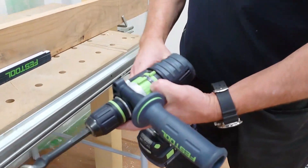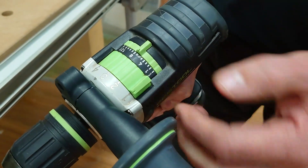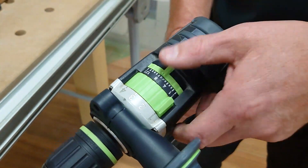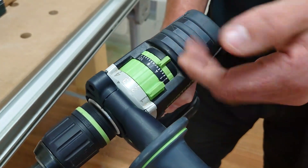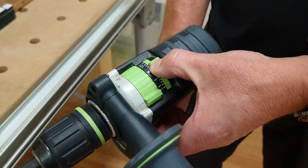Here we've got our settings on top. We've got a four-speed gearbox, so we're going to drop that down to one for the highest torque — it's a slower speed but it's the highest torque. What's important is that in between far left and far right, which is full torque, we've got our torque settings which will shut off. When we're doing something like this, we need to make sure it's on the far left or far right — drill mode.